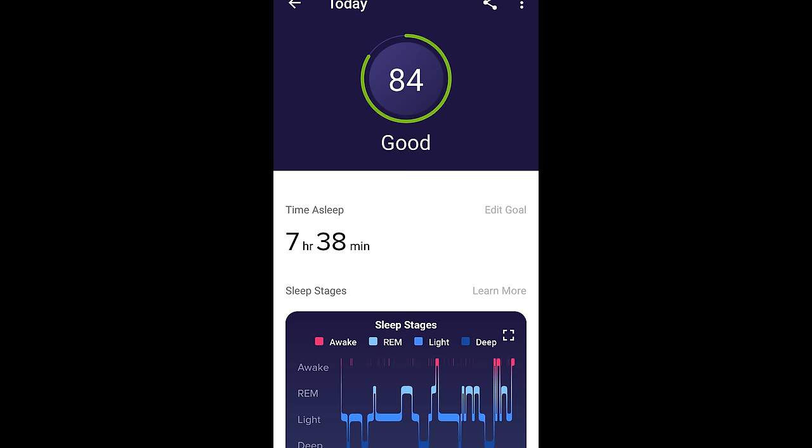One nitpick about sleep tracking in general with Garmin: they don't provide any insights — just objective data like how much REM sleep and deep sleep you got. That's helpful, but I really wish they would provide a sleep score or quality rating, like Fitbit does. I wish Garmin would crunch all this data, compare it with peers, and provide insights. I have all this information tracked for months and don't always know what to do with it.